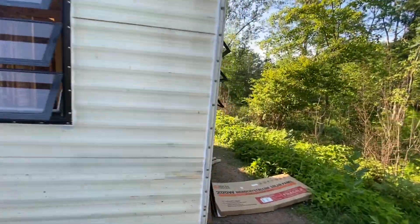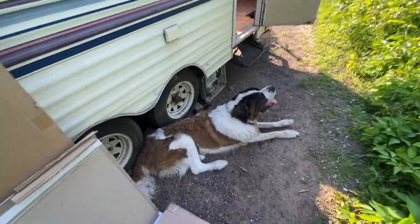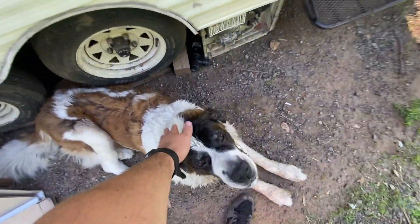Let's take a look inside. Coco's been keeping guard — it's been hot, I've been trying to keep her cool.